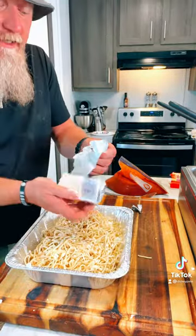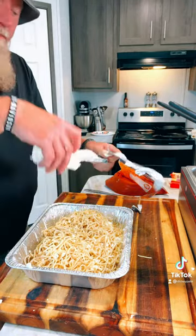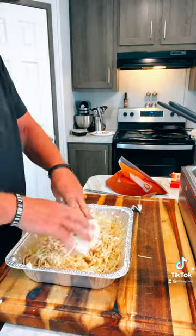Get you some cream cheese if you got some. If not, you can add some other kind of cheese. Plop it in there and work it all in with the noodles.